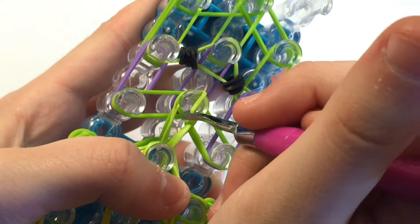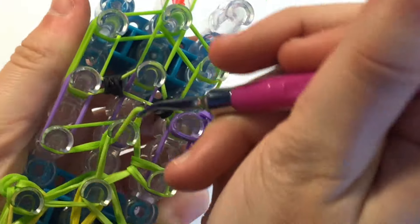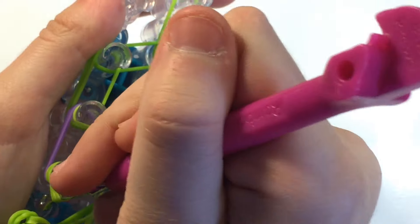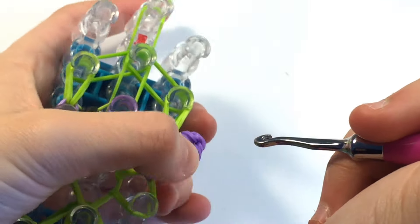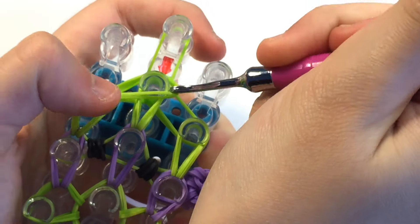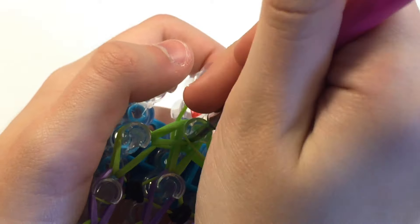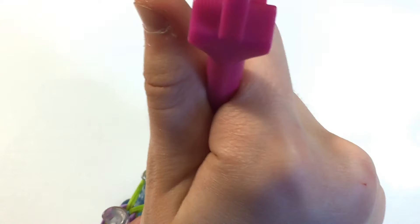Now I am going to grab the top bands going to the right — I only grabbed one but that is okay. I can just grab the other and these bands as well. By looping it you can see that it is a more normal shape already. Now I am just going to loop these rows upwards like a triple single. I looped those inwards and went up. There are a lot of bands here so I am just going to help it along and use my hook to push all of the bands around.